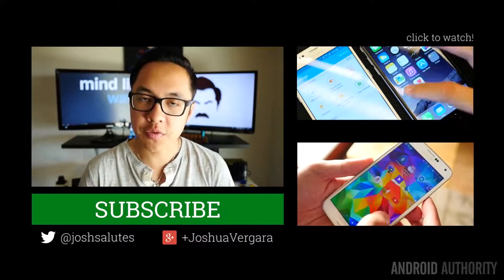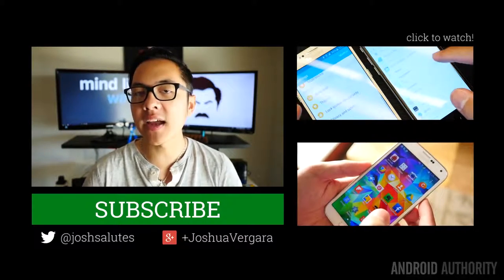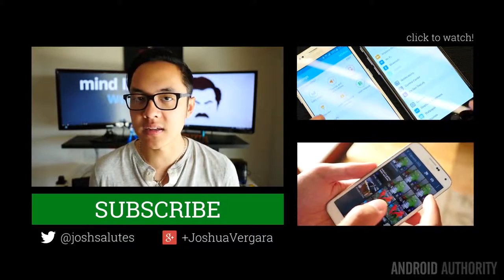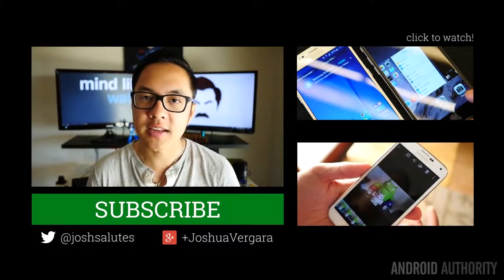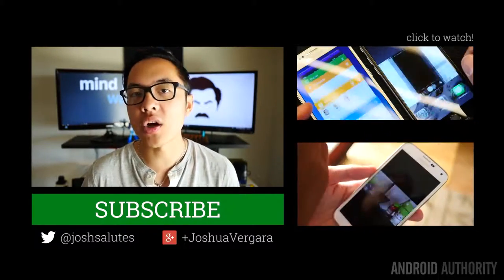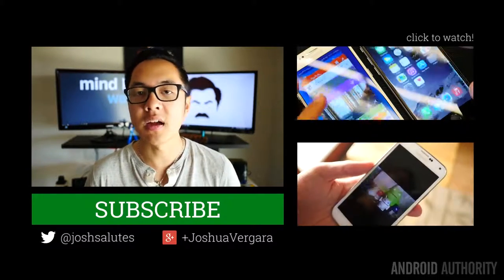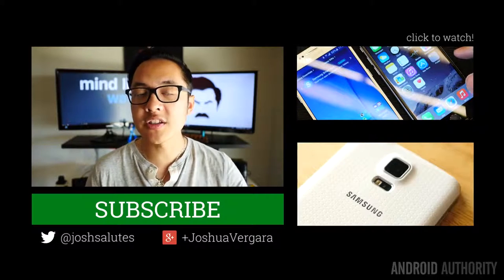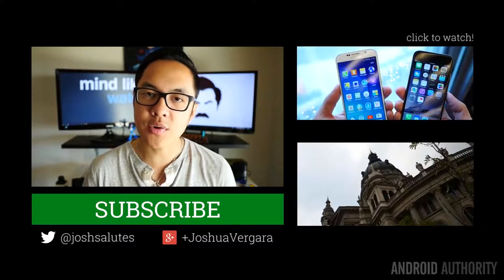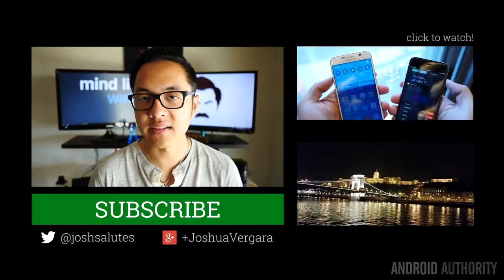Thank you guys very much for watching this review of the Samsung Galaxy S6. Our S6 coverage does not end here, as I have plenty of videos coming in the next week or so to really show you how it fares against the competition. I have a camera shootout that is really close to coming out, and I will be pitting this phone against all of the major flagships, including the iPhone and the HTC One M9 in the coming days. Subscribe to our channel if you haven't already, and head on over to AndroidAuthority.com for even more in-depth coverage, because we are your source for all things Android.